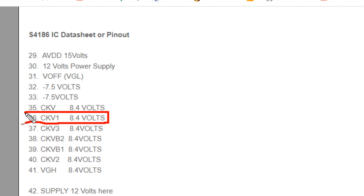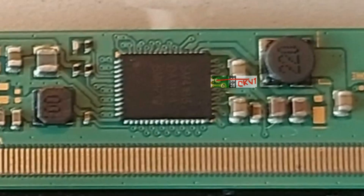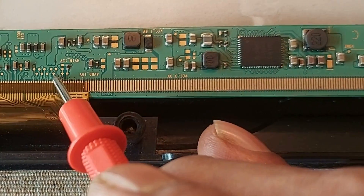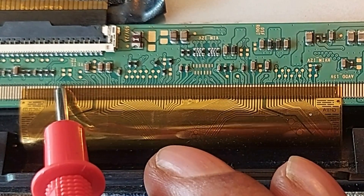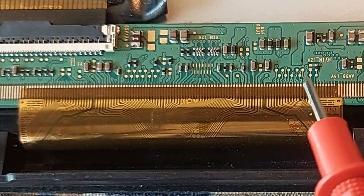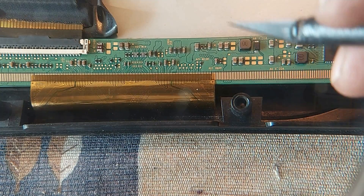Follow here. Pin number 36 is CKV1. Try to understand carefully. From this CKV1, a connection is made to this test point of the COB, and another connection is made from CKV1 to this print of the COB. So to disconnect the short-circuited section of the COB, we can cut the right-side CKV connection and see what happens.